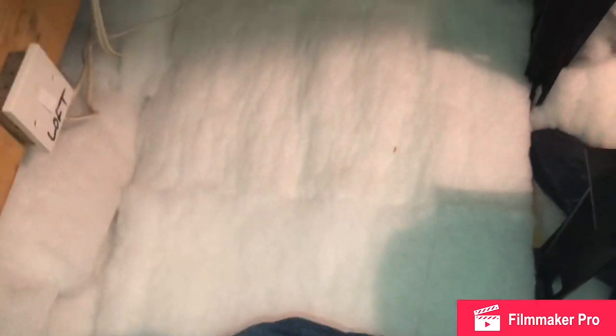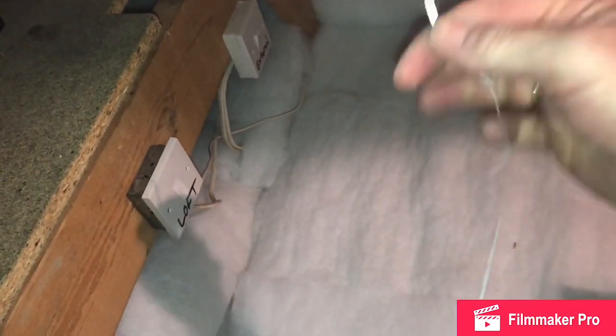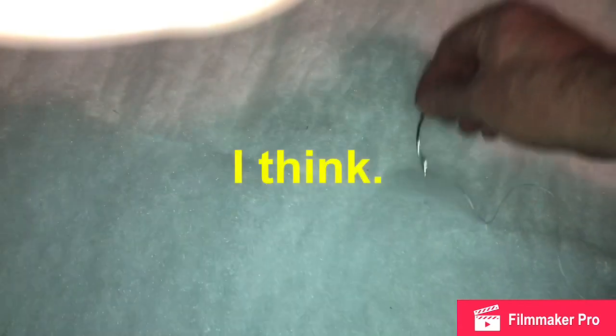I've cut two pieces — that's the first piece, that's the second. These are going above the loft hatch and I've got a curved needle and a bit of thread and I'm going to start sewing them together. You can only do this if your insulation is of the correct type. I've got what's called itch-free loft insulation, which is really good — lovely to the touch, it's just nylon.